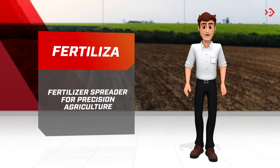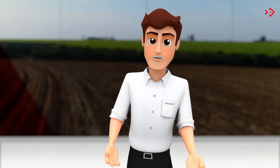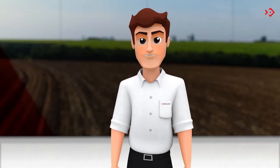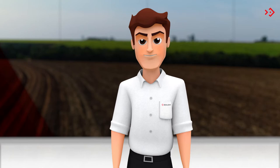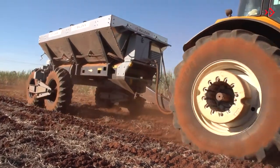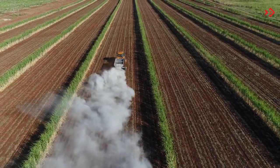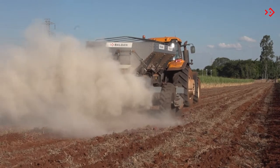Hello everyone! Today I'm going to show you the Fertiliza, a fertilizer spreader for precision agriculture with high yield and quality in the application. This implement is ideal for pre-planting fertilization, crop coverage, and also to correct the pH balance of the soil.